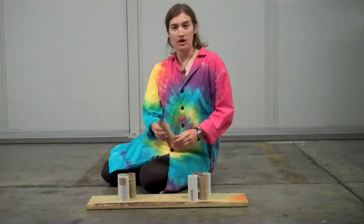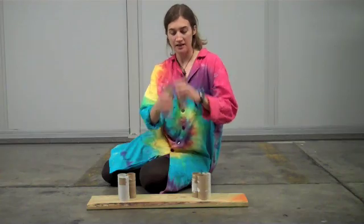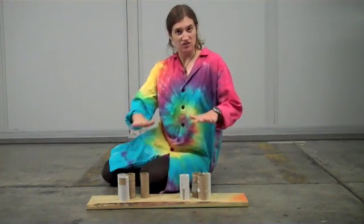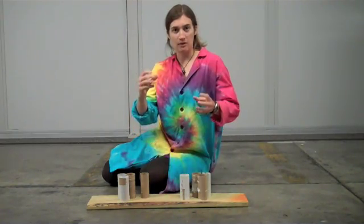For this experiment we're going to use toilet paper tubes. You'll need eight of them that are the same height, and then you'll need a wooden board or something else that's sturdy to stand on, and a couple big stretchy rubber bands.